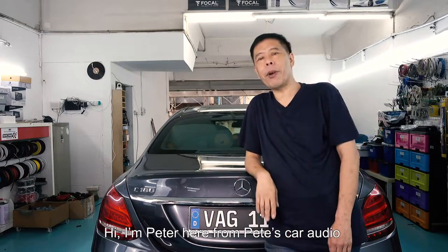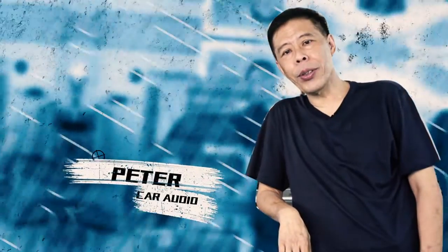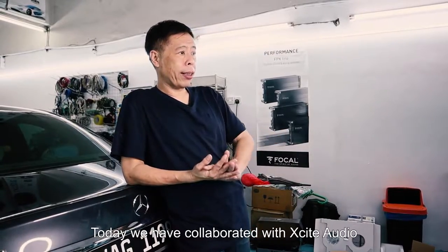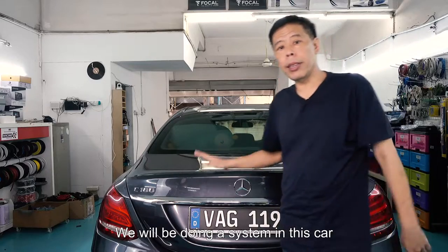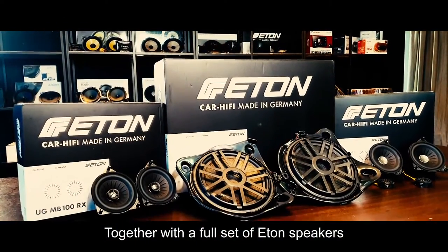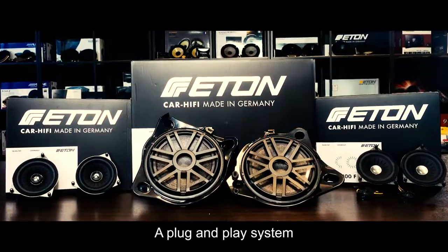Hi, I'm Peter here from Peet's Car Audio. Today we have collaborated with Excite Audio. We'll be doing a system in this car with Audison DSP and Amp together with a full set of E-Thon speakers — a plug and play system.